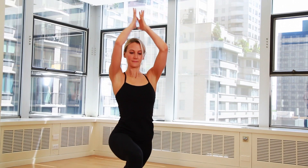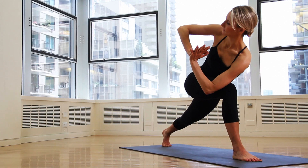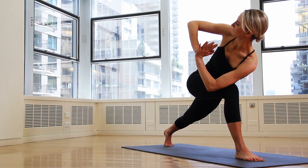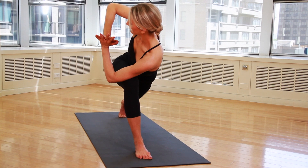Return to the lunge position and bring your hands into prayer pose in front of your chest, keeping your core tight and feet planted. Rotate your torso to the right, raising your right elbow to the ceiling and your left elbow to the outside of your right knee. Hold 5 to 10 breaths. This chest and shoulder opener helps to correct any upper body imbalances.